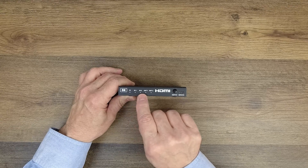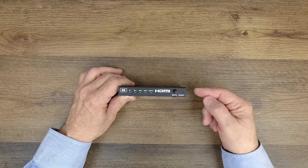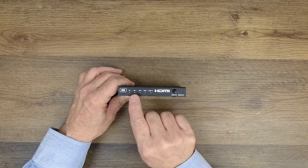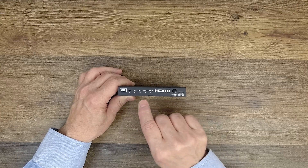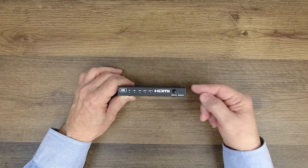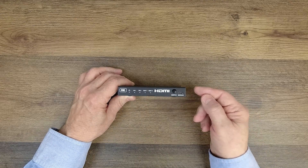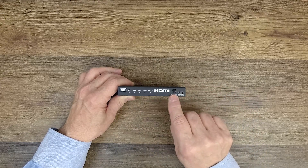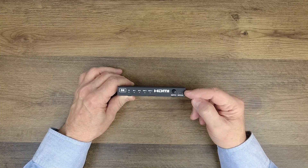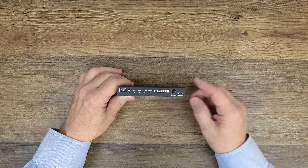To the right are two input indicators, one and two. When you plug media devices into the back, the unit checks the resolution and connection quality, and lights those LEDs when it verifies a valid input. To the right of that are two output indicators — when you connect your monitors, it checks their resolution and cabling and lights those LEDs for a solid connection. Further right is a switch to toggle between the two inputs, and a micro USB service port for pushing firmware updates to the unit.